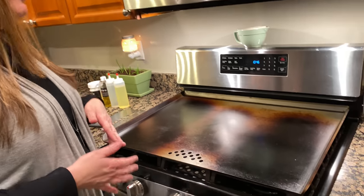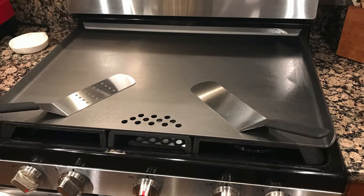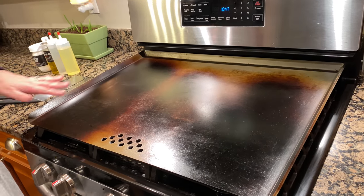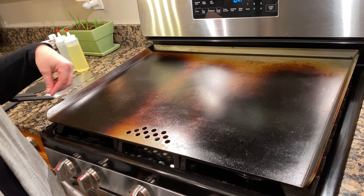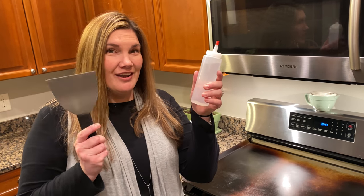The number one question I get asked is about the cleanup process — how easy is it to clean? When you first get it, it's going to look a stainless steel color. Over time as you start cooking on it, it's seasoned just like a cast iron skillet. So these brown spots are exactly what you want. This means it's starting to season, and your food will not stick and will taste delicious. It will darken and blacken evenly over time. It's really not that hard to clean — all you need is water and a scraper.